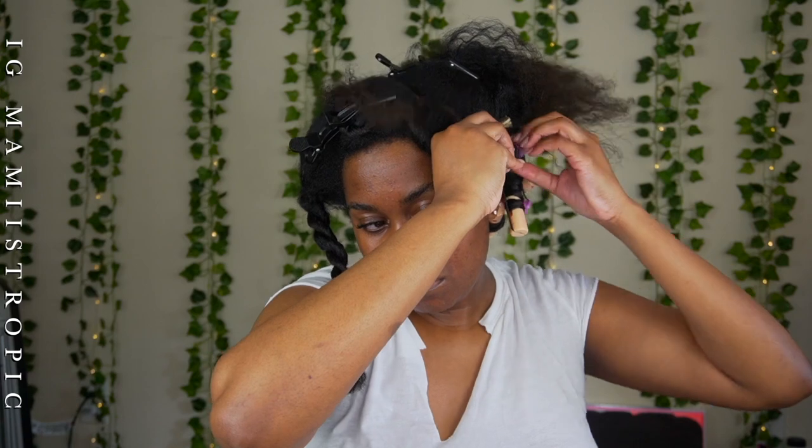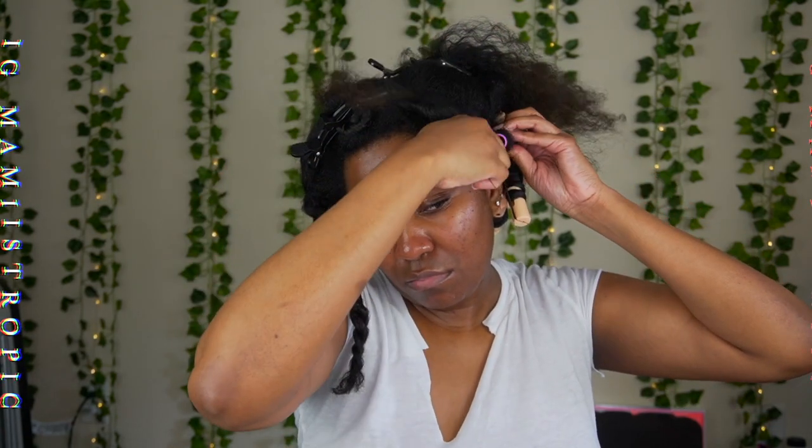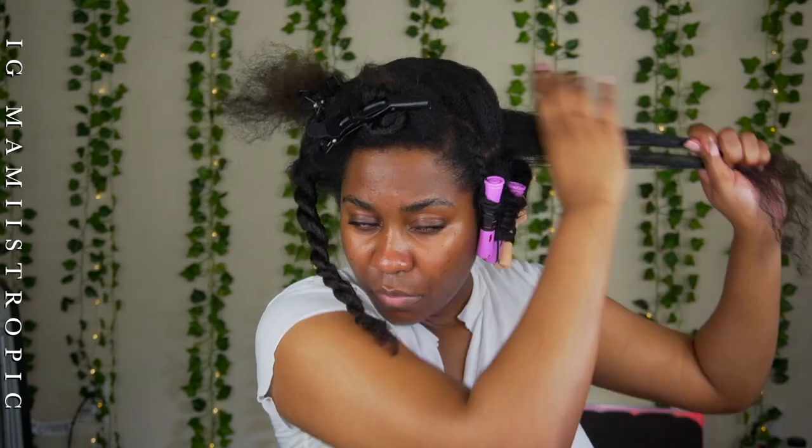I'm using the purple ones more toward the front because they're smaller, so it's going to be more defined. Just wrap that up. This is basically you watching me try to do this flexi rod set for the first time — normally I just put the flexi rod at the bottom of my twist, like this, and leave it. That does make it so much easier. If you know how to do flat twists, I recommend doing flat twists with the flexi rod at the end. But if you want to try doing it this way, your roots are going to be poofy — I just don't like that.